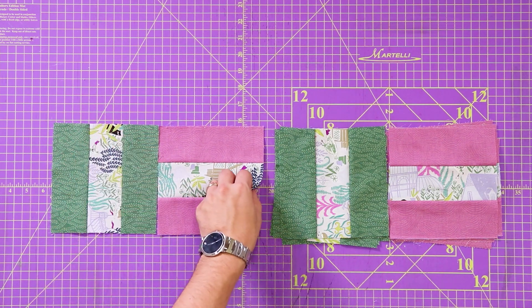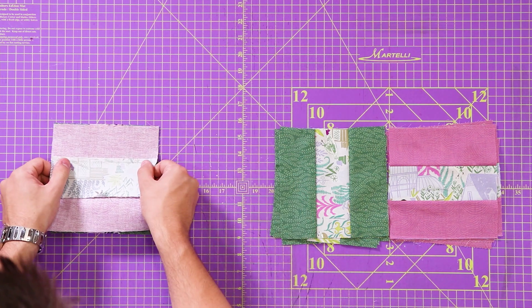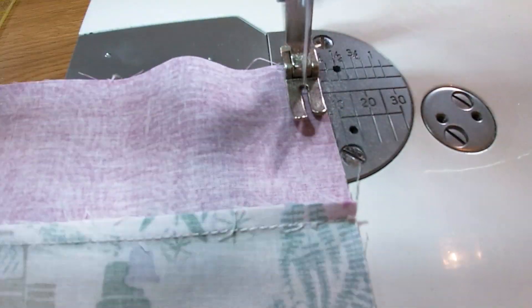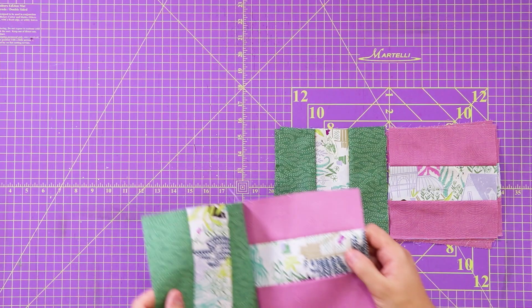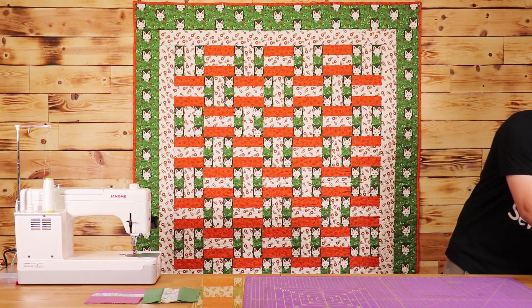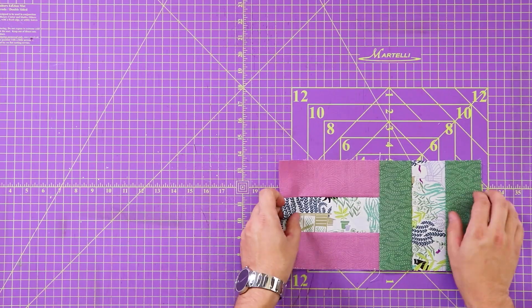I'm going to take my green piece and my purple piece, lay them right sides together, and sew a quarter inch seam all the way down. Then I'm going to iron this to the dark side — the green side — just like that.